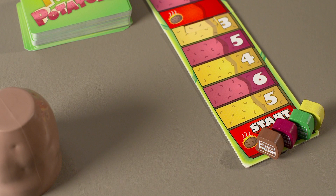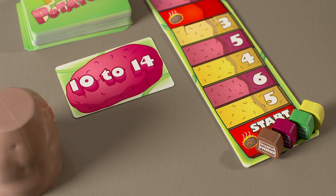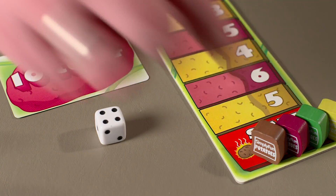Let's play Mathed Potatoes. In this game there is no starting player. Since the game starts on a hot potato space, everyone participates in the first challenge. Turn over the top card and all players race at once to see who can complete it first. Whoever wins this challenge rolls one die and moves ahead that many spaces as their reward.